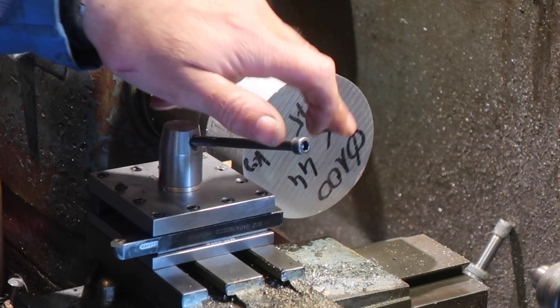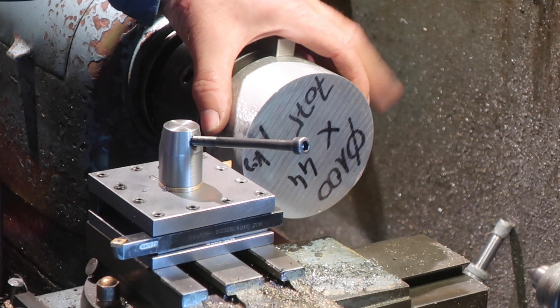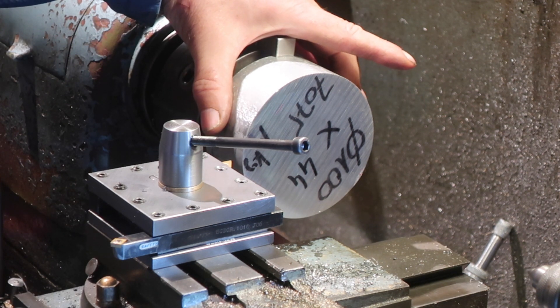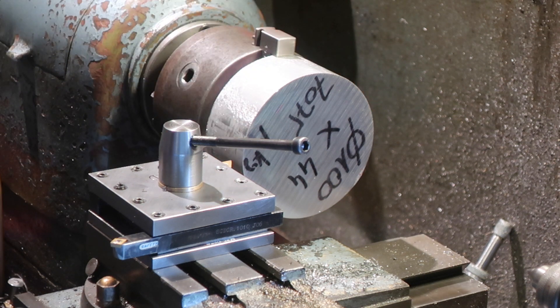I will drill them to 8mm and then I'm going to core the centre out with hole saws of the relevant diameters. The one that's going to take the big bearing I'll core out with a 68mm, and the others I'll do with a 40mm. That way maybe we'll get to keep a bit of stock. So I'm going to get on with that.